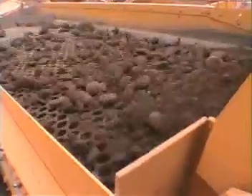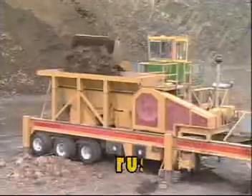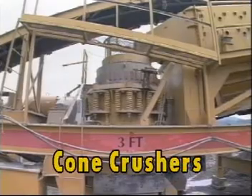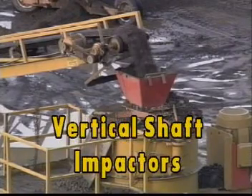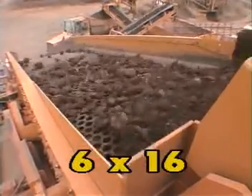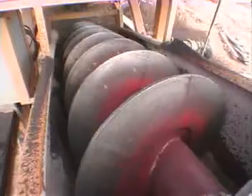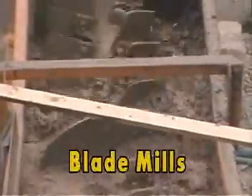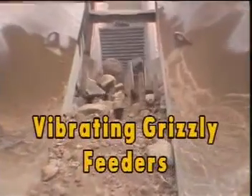The video you will be viewing today will be covering the sales features and benefits of one or more of the following: portable jaw crushers, portable cone crushers, portable horizontal impact crushers, vertical shaft impactors, portable screenets in 4x10, 5x12, and 6x16, portable crushets, portable wash plants, sand screws, coarse material washers, blade mills, radial stackers and conveyors, and vibrating grizzly feeders.